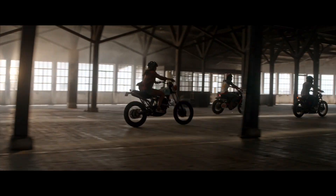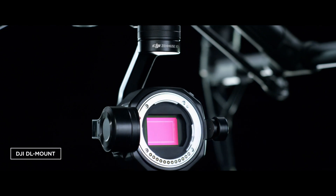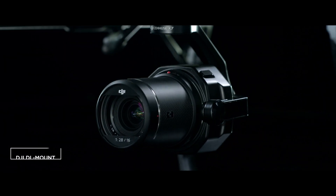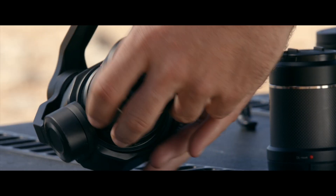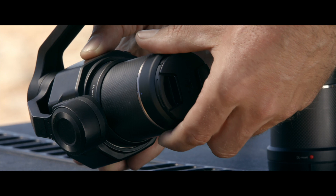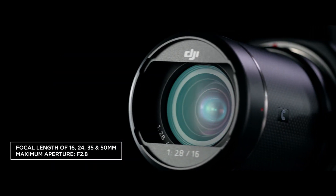DJI also proudly introduces the world's first aerial lens mount system, the DL mount. The ultra-short flange distance allows a compact lens design. DJI offers four prime lenses specifically built for the X7, with focal lengths of 16, 24, 35, and 50 millimeters.